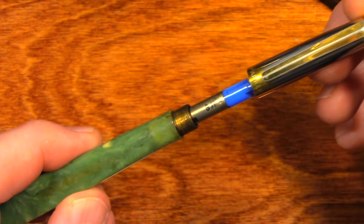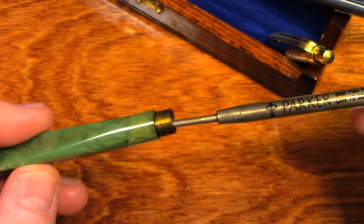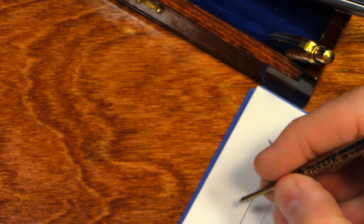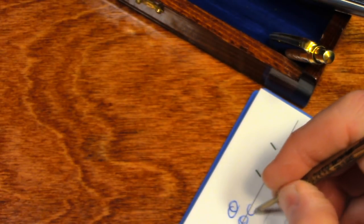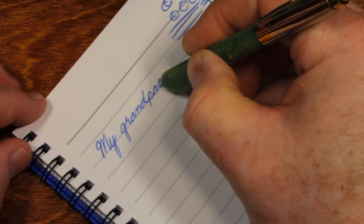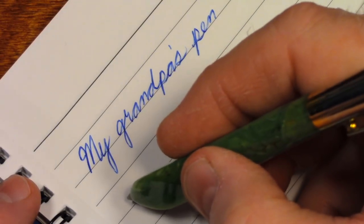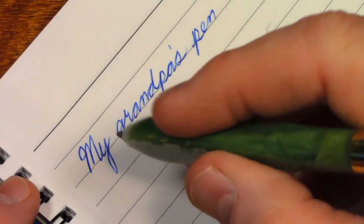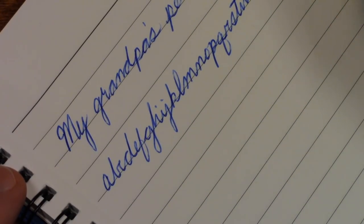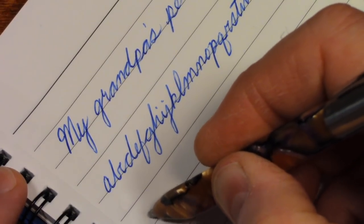Before I screw this on, I'm going to see if this writes. And it does. This is my grandpa's pen, and it feels very good to hold. Let's see if the other one writes. This is the one that has the very old refill in it.